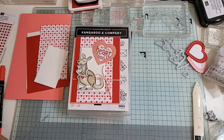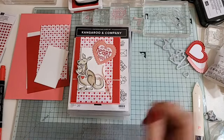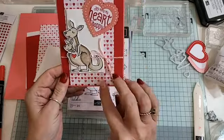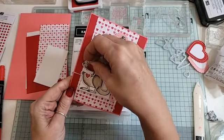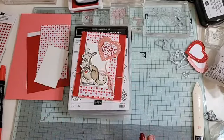Have you got snow where you are? We have some but I don't think it's going to last because it's already started thawing. Right, I got the kangaroos out and made this gorgeous little card — he's got a lovely little message in there that says 'Love You Much.' Just super, super cute.